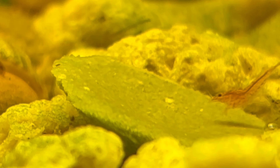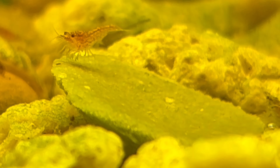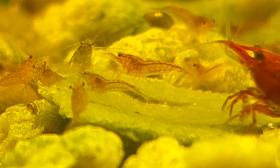Once in a while I'll throw an algae wafer in the water just because there's not quite enough biofilm for all of the shrimp at all times. They absolutely swarm the algae wafers — I think it's probably their favorite food.